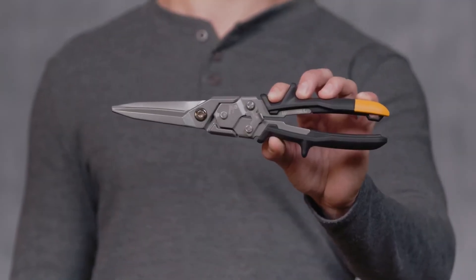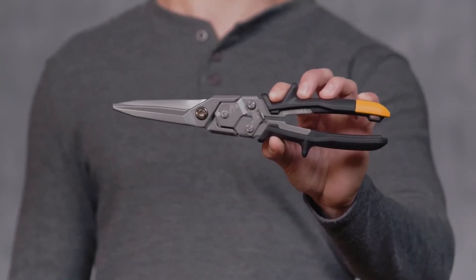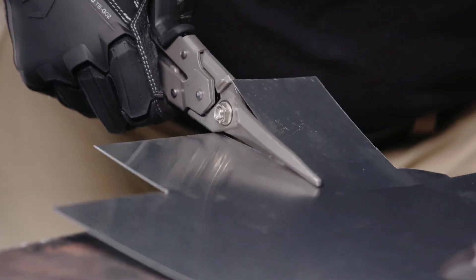These are the ToughBuilt Straight Long Cut Aviation Snips. It's not just a snip — it's ToughBuilt.